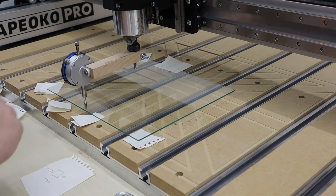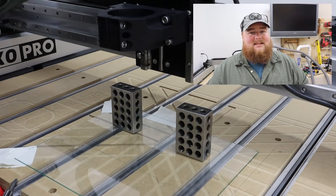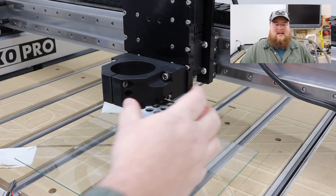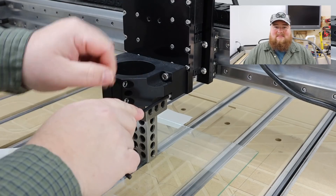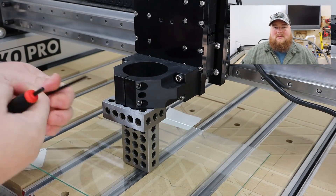With the glass perfectly level, I could then begin to tram the actual router and spindle mount itself. This took a long time as well. The fact that my dial indicator, when I rotated it, would become invisible to me because it's facing the other way was a big annoyance and a big hindrance. What I ended up doing in the end was using some machinist blocks — some 1-2-3 blocks that I got from Amazon — and I used them along with a set of feeler gauges to just get it as good as I could. As far as getting the router mount level left to right, it was pretty easy using the 1-2-3 block stacked up on top of the glass. I just set it with feeler gauges and made sure I had the same amount on left and right of the spindle mount. Pretty easy.